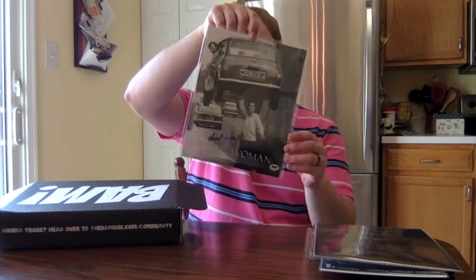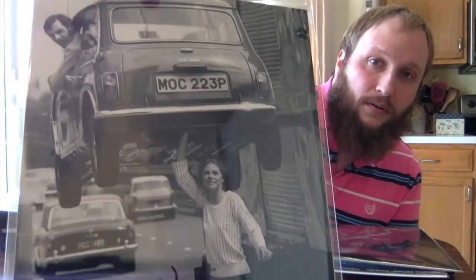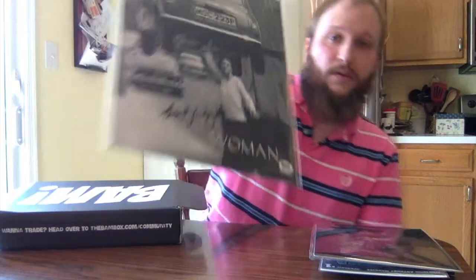There's one more thing in here — this would be the autograph item. Once again, not a big thing for me personally, but it's a good item for some people. It's a signed glossy from the Bionic Woman — the original Lindsay Wagner, who played the Bionic Woman in the seventies TV show, which is awesome. There's her signature. Very cool. I love the fact that they put it in there because I could see a lot of people loving that, and it's variety. It's interesting to see what signatures they're going to have each time.